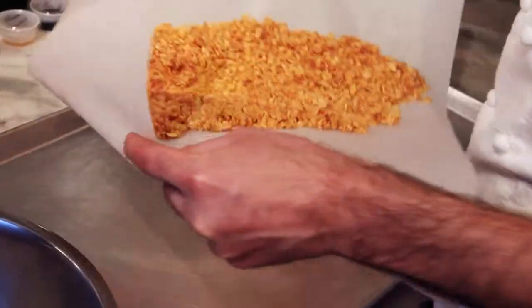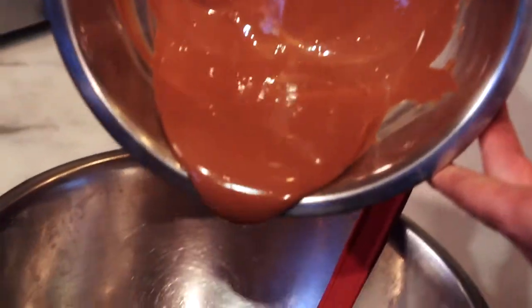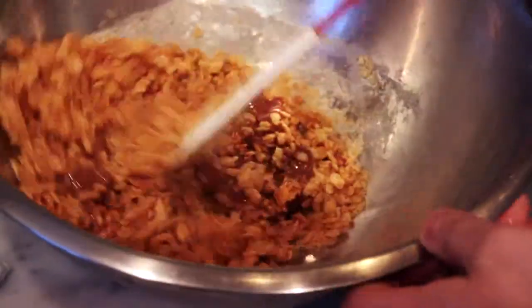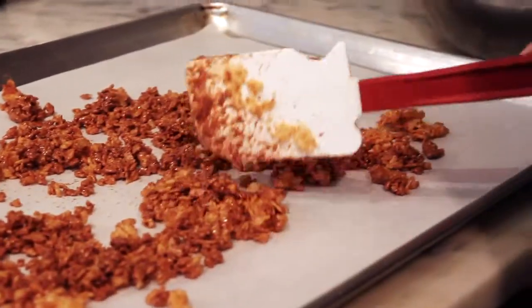Here we have our caramelized rice krispies, and now we're going to mix it with our caramel tempered chocolate. We're going to pour it into the sheet pan and let it sit in the fridge.